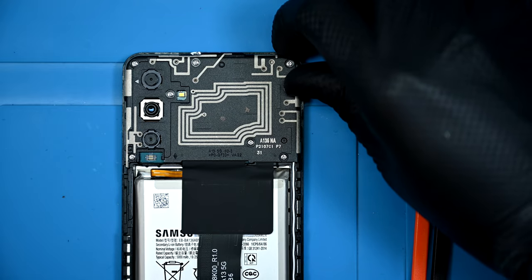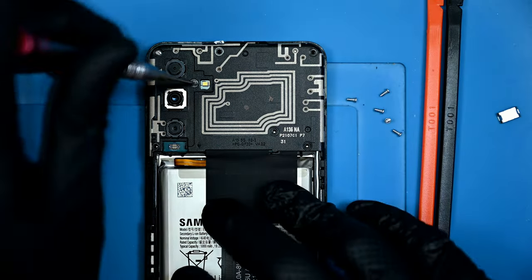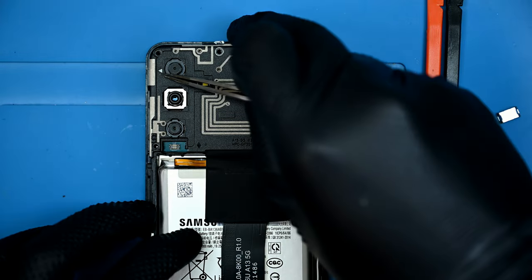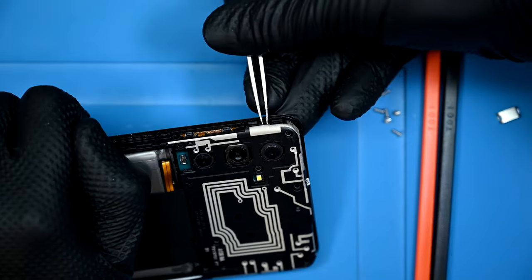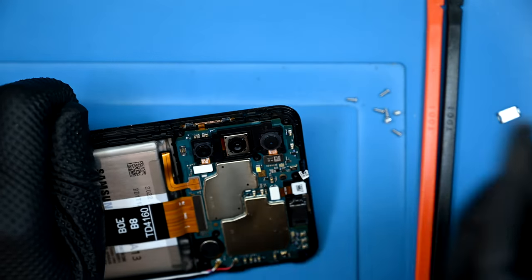There are seven Phillips screws that secure the top panel in place — one more screw than last generation's. As usual, Samsung has marked a pry point for popping this panel off safely. Thanks Samsung!